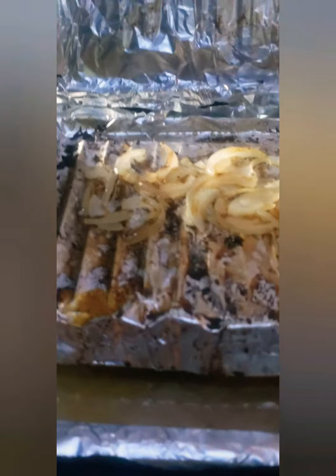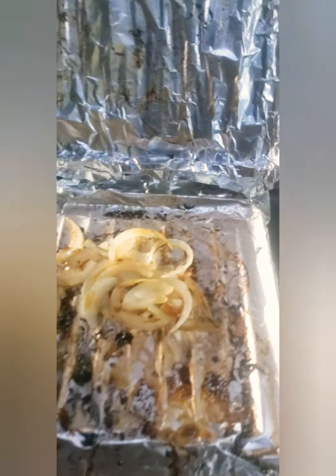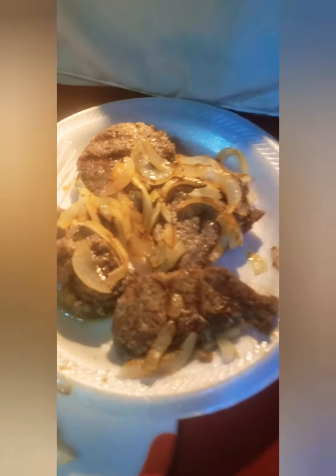Perfect — the onions are done. You don't want them burnt; you want them nice and brown like that. I'm going to take these off right now. They're nice and beautiful — these are sweet onions. Those steaks are looking really delicious.